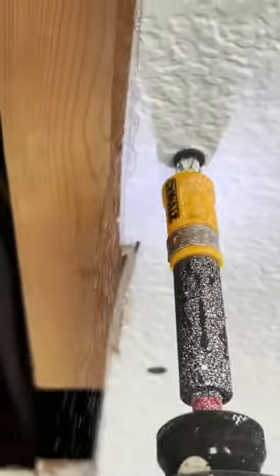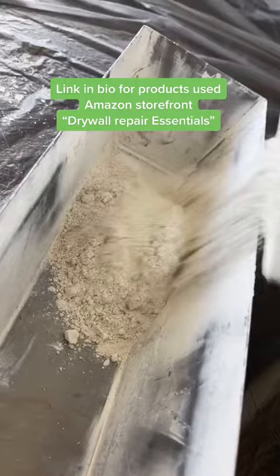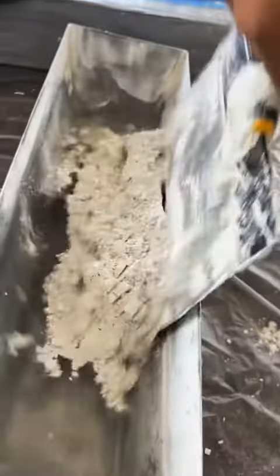I'm going to add a little bit more backing for extra support here. Just be careful not to put the screws in too deep — maybe go in about a 16th or a 32nd into the drywall. I already put up the drywall piece. Just make sure you get the correct size drywall. A lot of the times on the walls they use half inch, and for the ceiling they usually use five eighths.